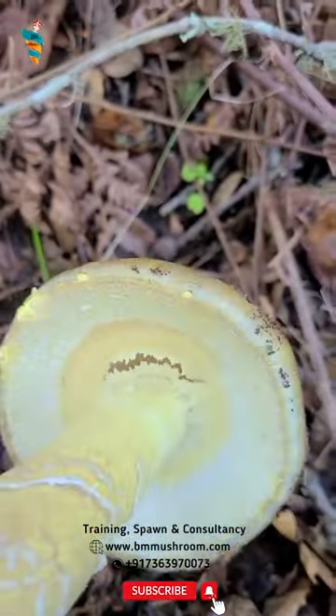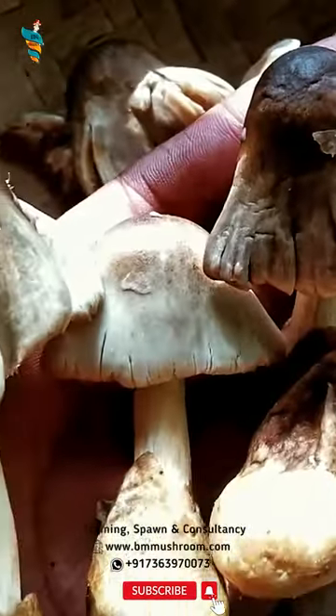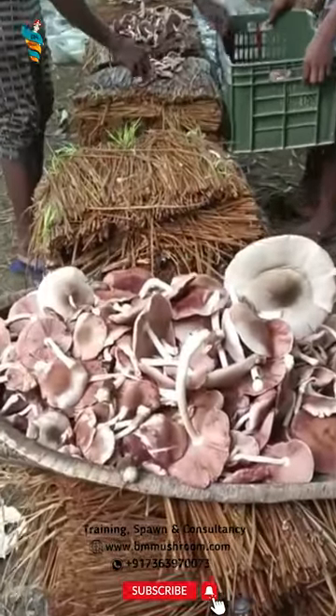The two mushrooms have different distributions. The death cap is generally not found where the straw mushroom grows natively, but introductions have occurred. However, the two cannot be distinguished in the button stage, and that's why people should only consider the paddy straw mushroom after this stage for consumption.